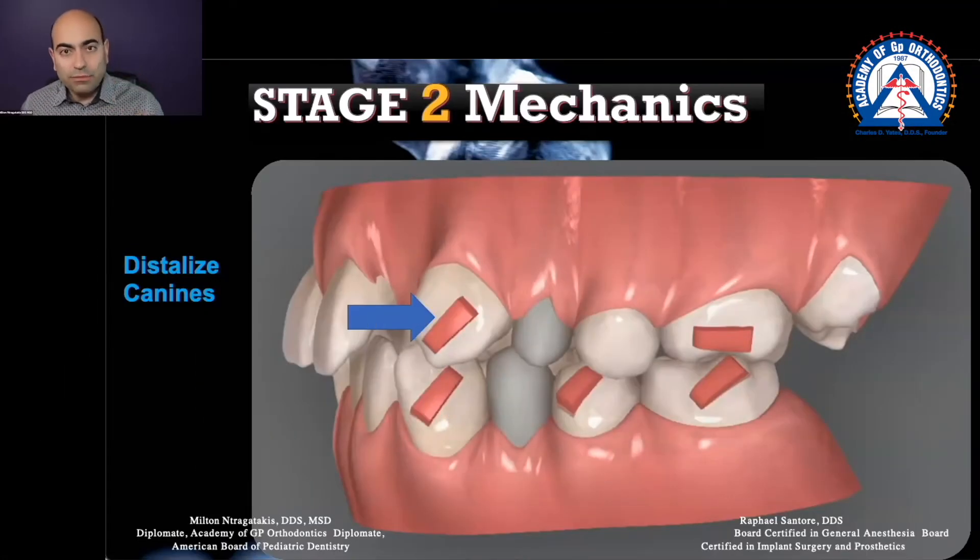Knowing biomechanics and how teeth move, I would say that in this case, as my plastic gets shorter, the molar is going to be a great anchor for my canine distalizing back.